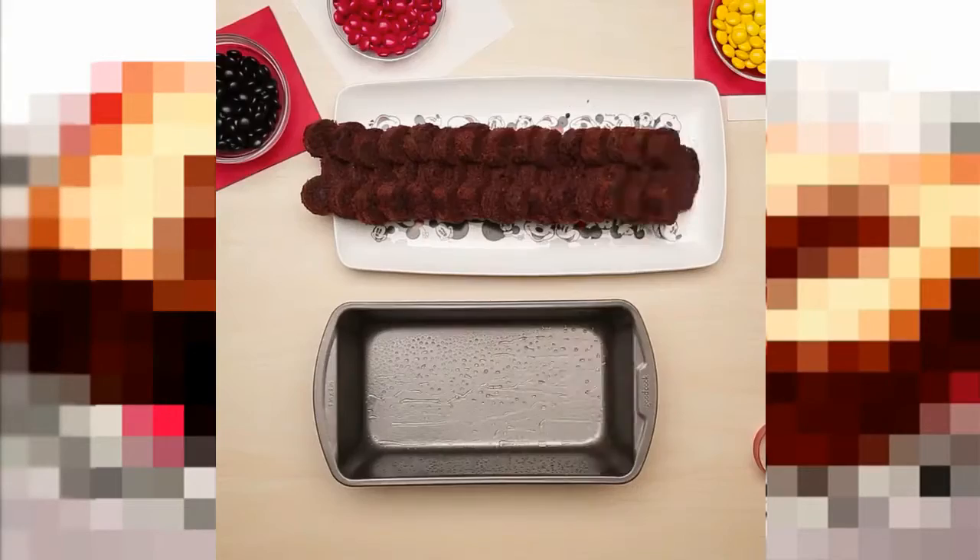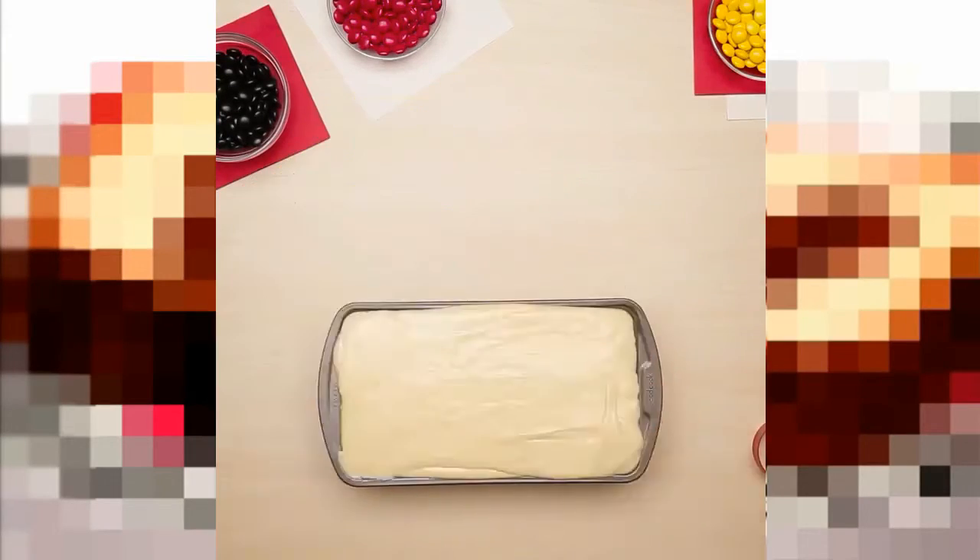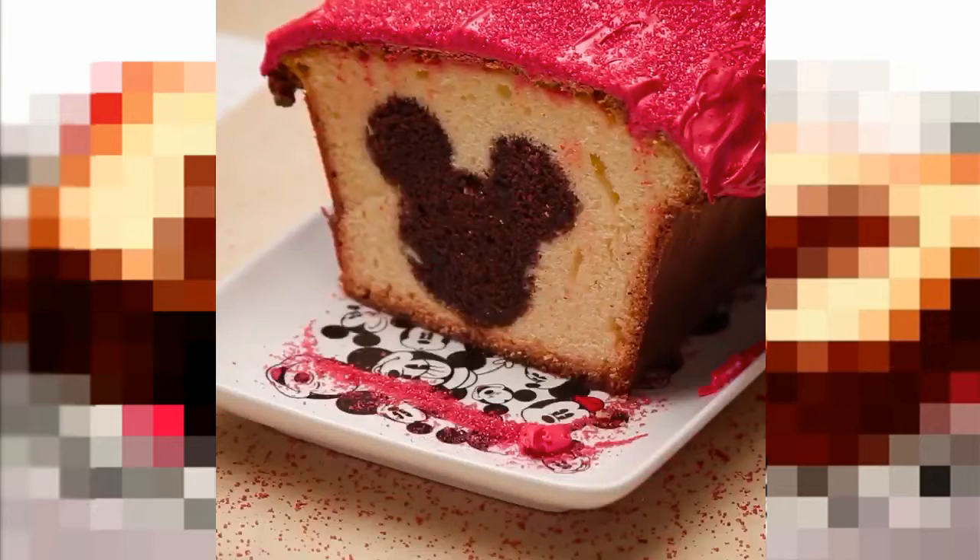Hey guys, so just before this video starts I'm going to say I'm sorry for the lighting because it's probably going to change throughout the video and you won't be able to see me, but we're going to have to work with it anyway. A couple of days ago I saw Disney post this line, and that inspired me to make my very own hidden Mickey cake.